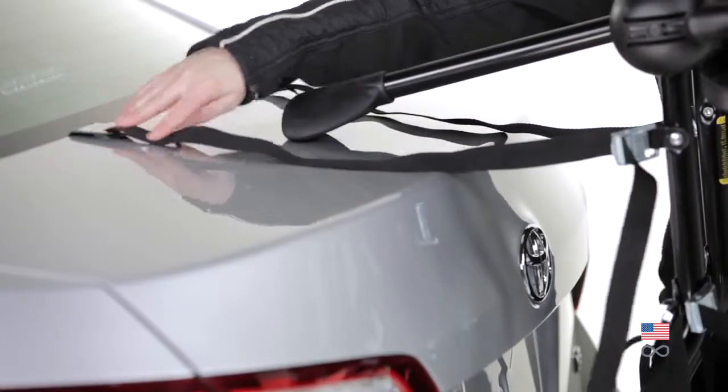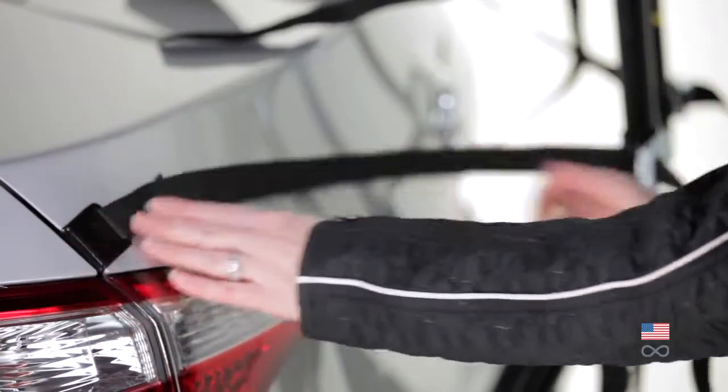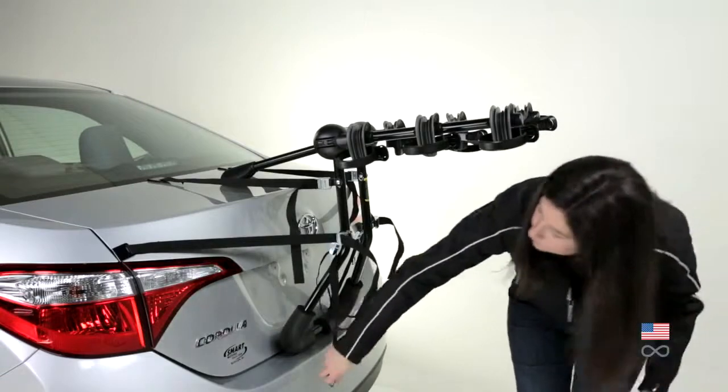Hook the two upper clips to the top of the trunk. Hook the two side clips to the side of the trunk. Hook the two lower clips to the bottom of the trunk.